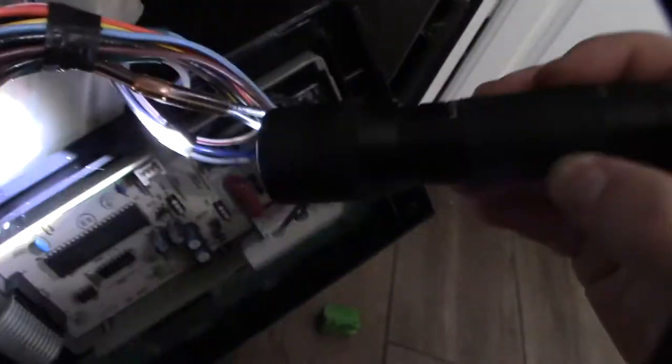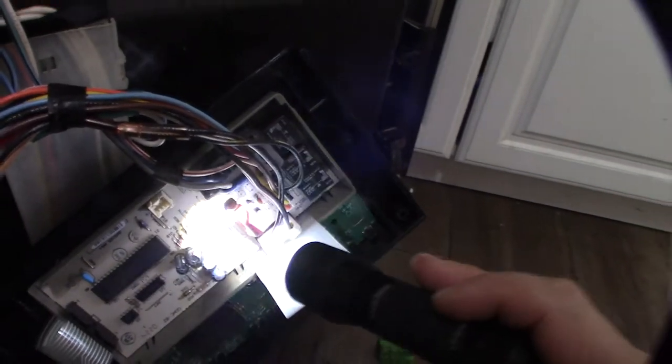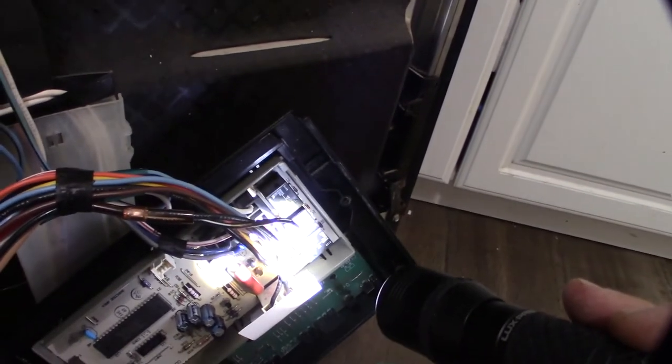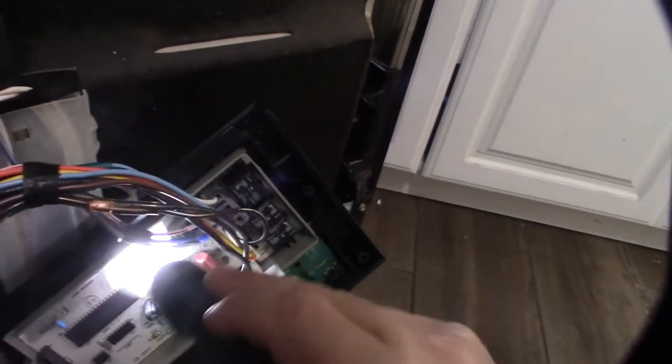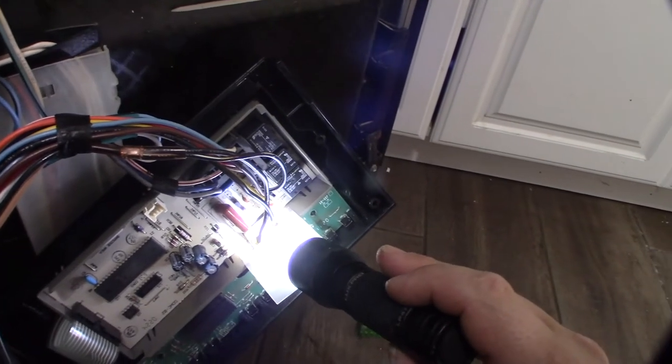So the power comes in right there, and that black wire feeds up into this thing and right into that fuse. From the fuse it goes back off into this wire and splits — one side goes to the door switch and the other side goes back into the control board to feed it power. The fact that I'm getting zero lights makes me think there's a bad fuse or a bad control board.